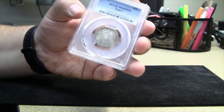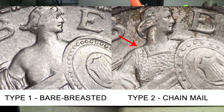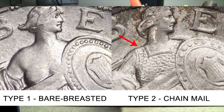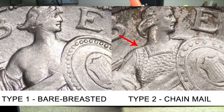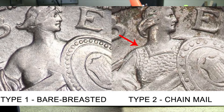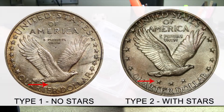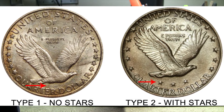Let's talk about a couple of the differences between the Type 1 and the Type 2. If you take a look at this picture here, you'll see that the one on the left, the Type 1, is bare-breasted compared to the Type 2 where they add the chain mail in. Some people say the nudity was offensive on the bare-breasted one, but others say that's not the case and that the redesign with the chain mail was due more to showing a more martial approach in the midst of World War I. I'd love to hear comments on that. Also, under the Type 1 reverse, no stars underneath the eagle, and the Type 2 adds three stars in.